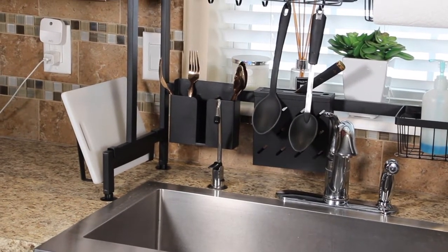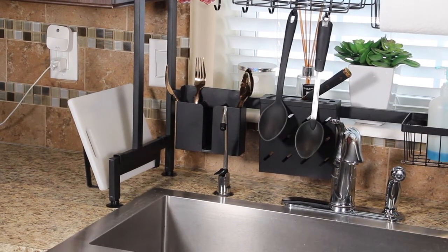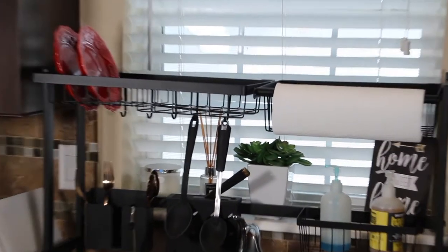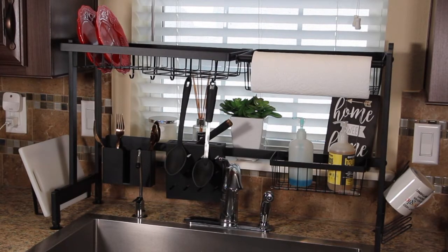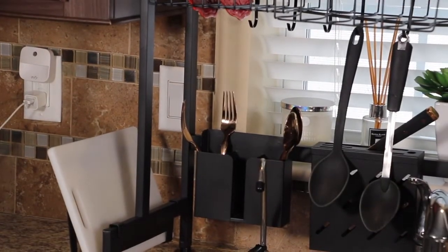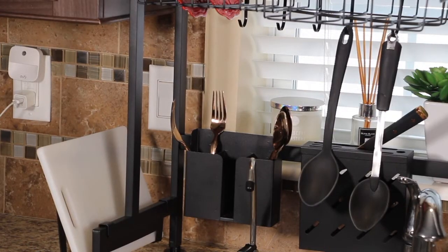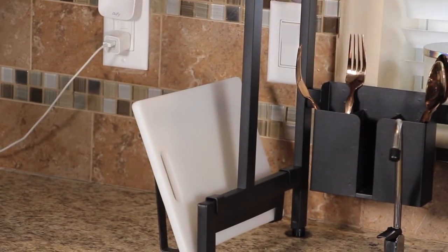It has 8 separate compartments, they're designed to meet all of your needs, and you can adjust these removable baskets to your preference. Just remember to measure first before you purchase because the Chaz 2 over the sink dish drying rack is not adjustable in length or height. The package includes 1 dish rack, 1 spoon and fork holder, a place for your knives, place for your dishes, along with the beautiful cutting board slot.